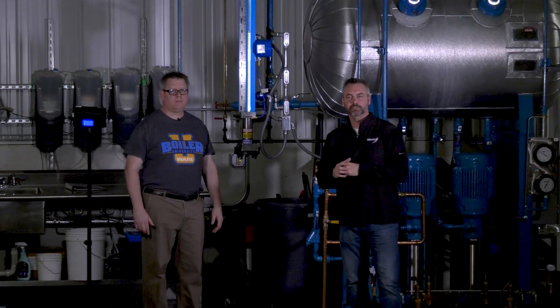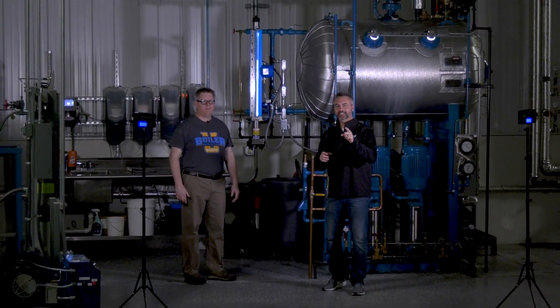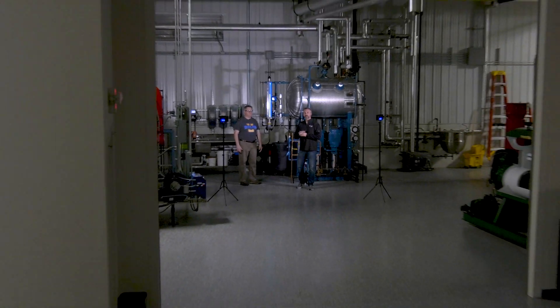Today on The Boiling Point, we're going to be talking about high-vis sight glass and why it's important — and you can actually see this from about a hundred feet away.